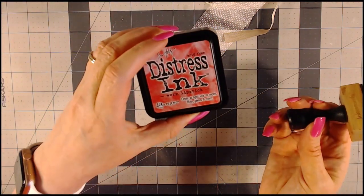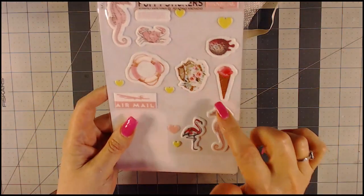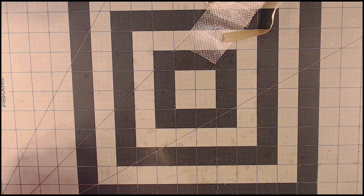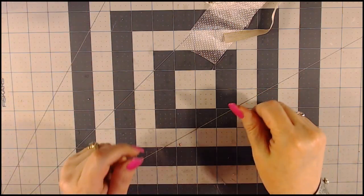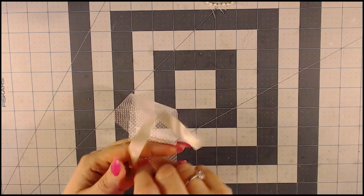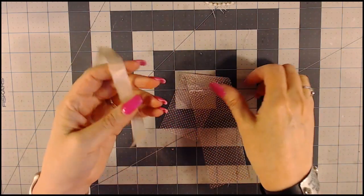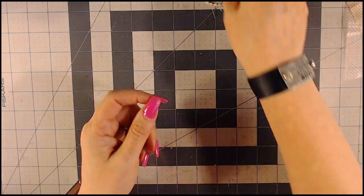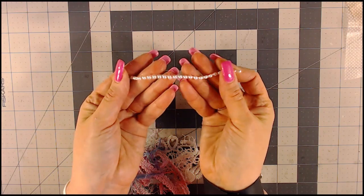I'm going to be using the worn lipstick distress ink for the paper. I'll be using a puppy sticker from the tag collection. I have a punch I like to use to cut out the reinforcers for the tag — one for the front and one for the back. I have some fibers. At the top of the tag I'm using seam binding in a light beige color and a sheer light pink with white polka dots from the store. I also have a small line of flatback pearls to go at the bottom of the tag.